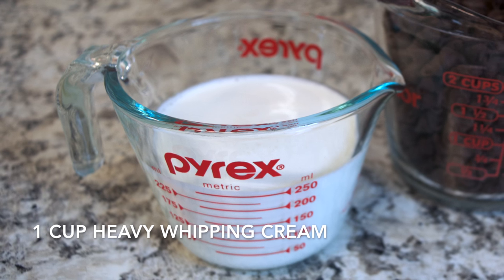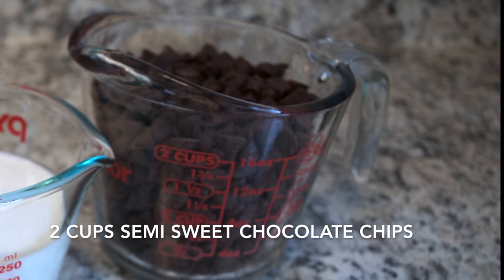You will need 1 cup heavy whipping cream and 2 cups semi-sweet chocolate chips.